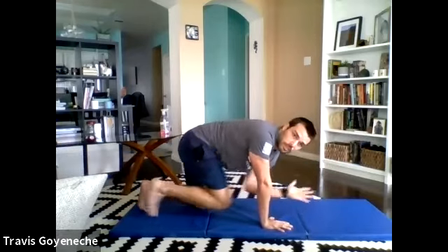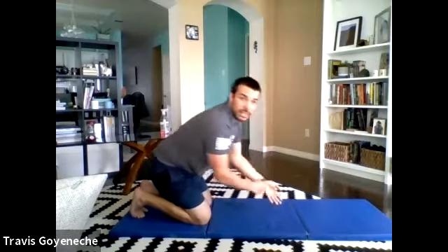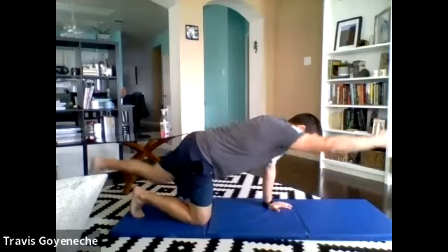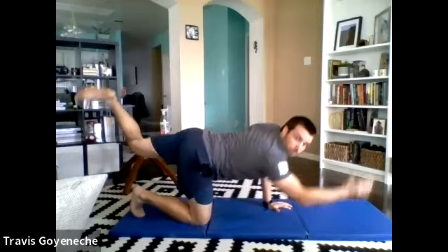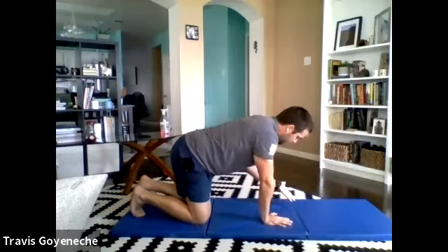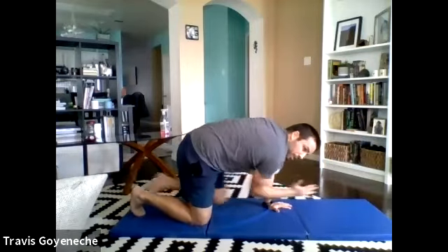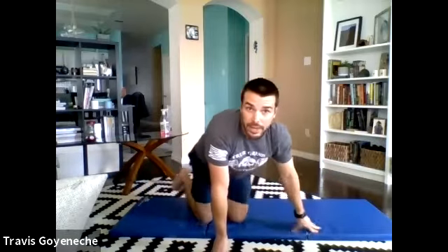Let's take it 10 extra seconds — we just had someone hop in. We're going bird dogs. Good morning, welcome to the fun! We've got three more seconds on this side. Stop it right there — recover, switch it out. Other side begins. Hit it — reaching out, driving that knee to the elbow, a little tap, reach it back out. Try elongating, keep the hips nice and level. We don't want a bunch of rotation or arching of the back. Nice and controlled, reach out as far as you can. Let's get one more rep right there and recover.